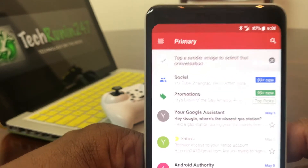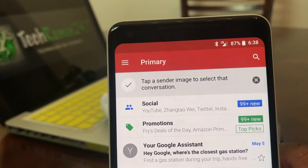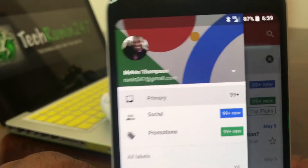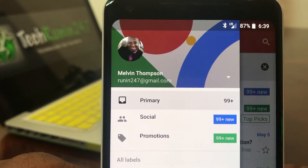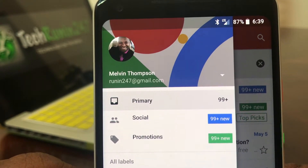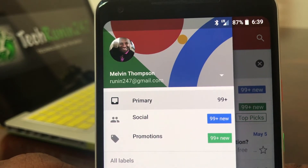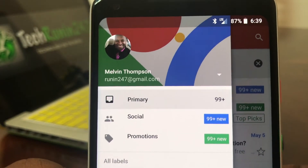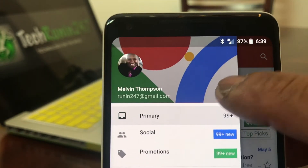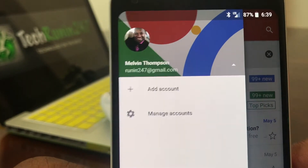Go to the top of the screen to where you see 'Primary,' and to the right of Primary you'll see three dashes — tap on that to open it. Once the next menu opens you'll see your name and your email account that you set your device up with. To the far right you'll see a little white triangle — go ahead and tap on that.